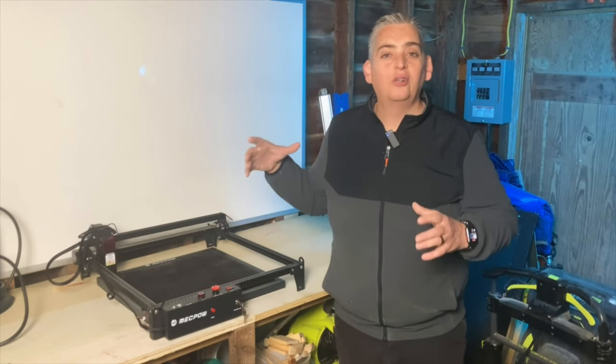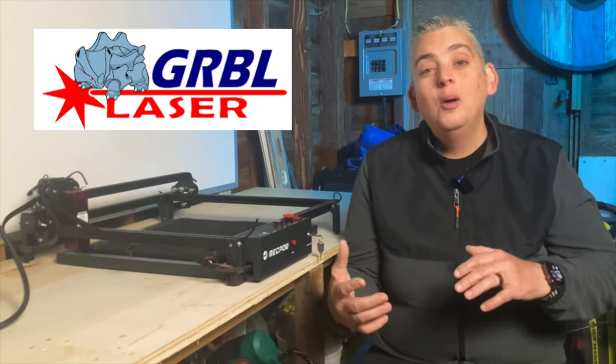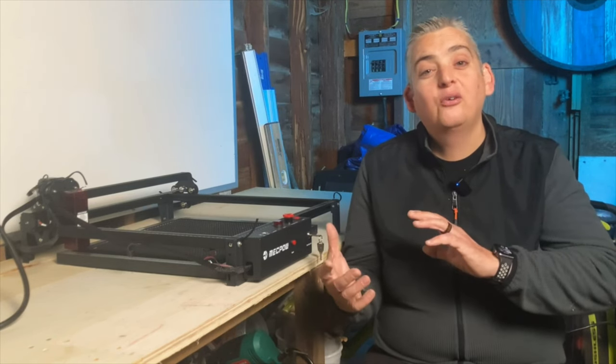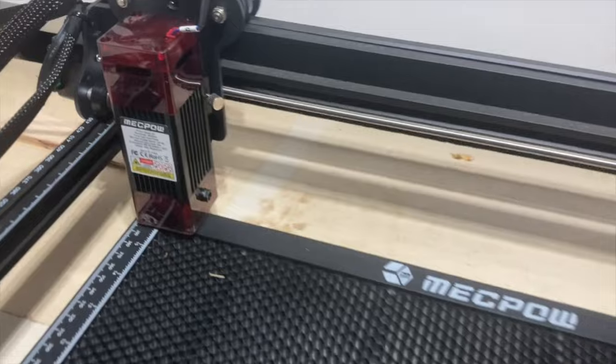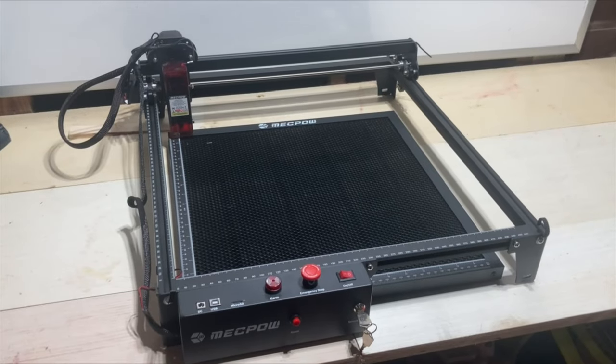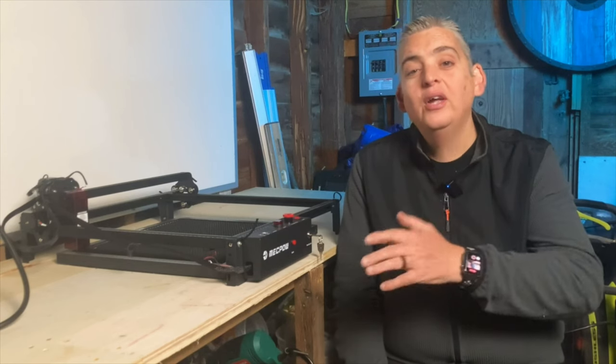The McPow X3 laser engraver works with two different programs — either Lightburn or LaserGRBL, or as a lot of people call it, LaserGerbel. I'm pretty sure the company doesn't approve of that pronunciation. I chose to go with LaserGRBL because it is free and I really wanted to get a handle on what I was going to be using this laser engraver for before paying a subscription to something like Lightburn. McPow offers the drivers for the X3 on their website, so all you have to do is download the drivers, install whatever program you're going to use, plug your engraver into the computer, and it is immediately recognized.